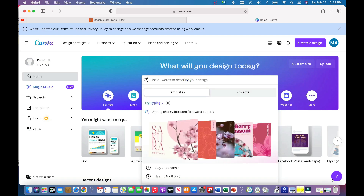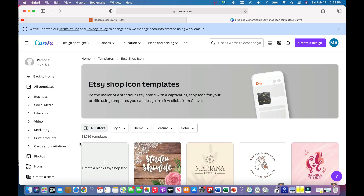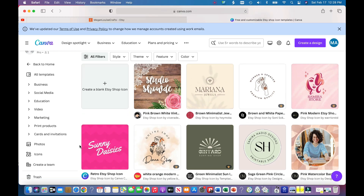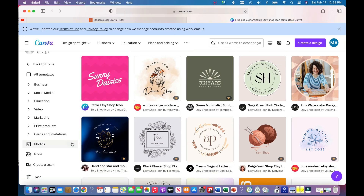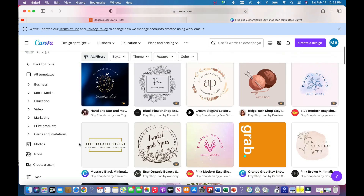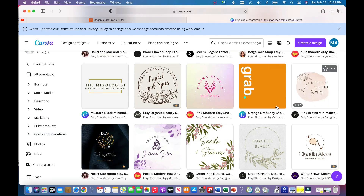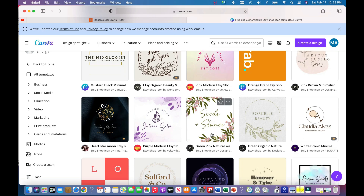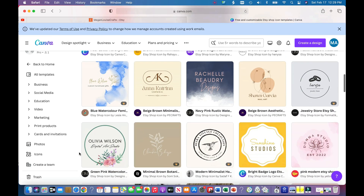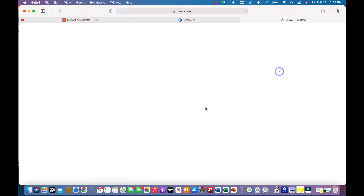First I'm going to type in 'Etsy logo' — what we want is 'Etsy shop icon.' These are all the templates that people have created that you can customize for your own logo. Let me scroll through. I want my logo and cover photo to kind of match. If you have a knitting shop you can use certain ones. There's a cute one for summer, spring, or year-round, and even themed ones for like Valentine's Day. I actually really like this one — let's go with it.